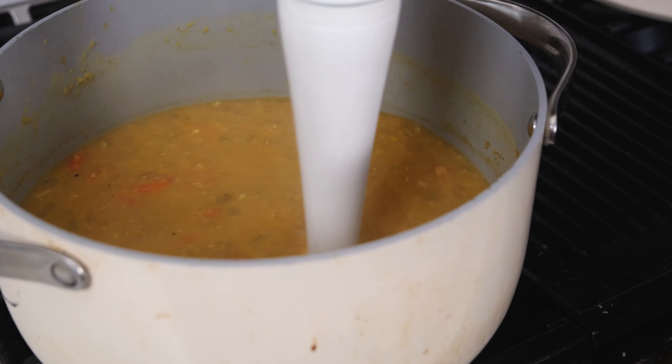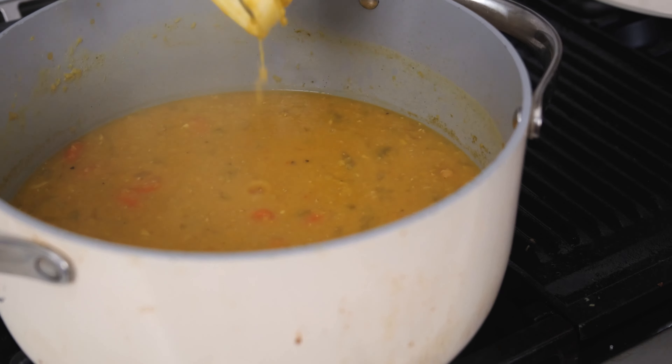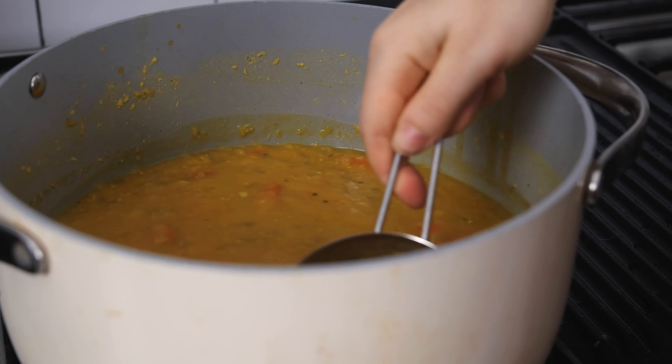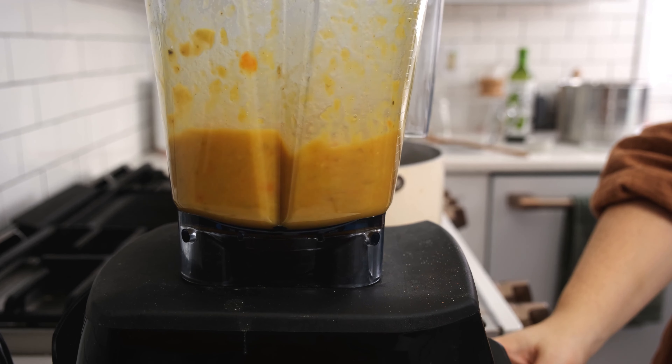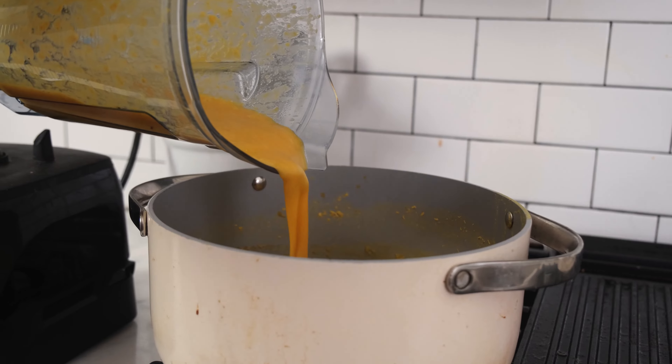If you have an immersion blender, partially blend the soup to your desired consistency. You can also transfer two cups of the soup to a blender and blend on high until smooth, then pour it back into the soup and stir it well to combine.